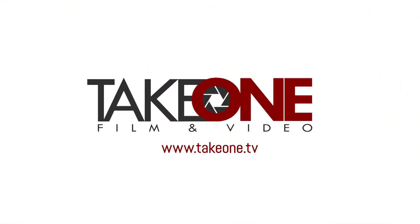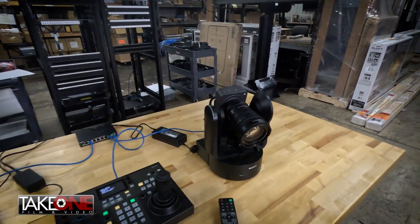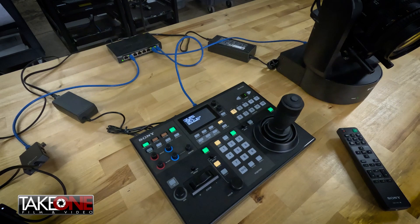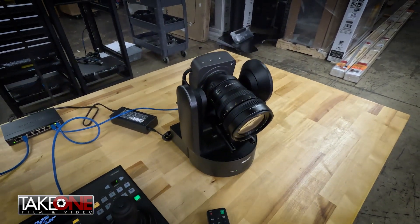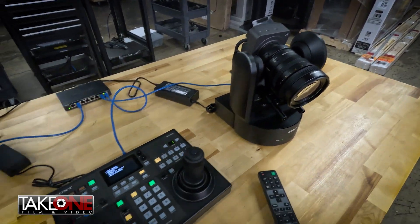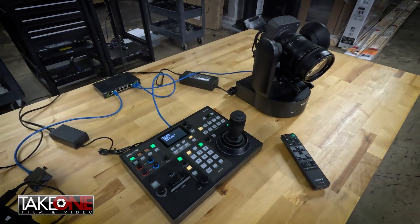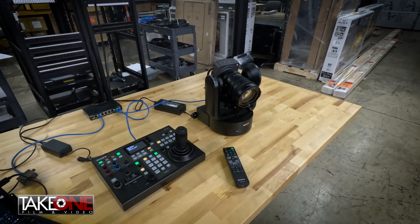Hey guys, welcome back. This is Chad with Take One Film and Video here in Nashville, Tennessee, and today we're going to be talking about the Sony FR7 PTZ camera. So let's jump right into it. What we have here is a basic setup of the Sony FR7 PTZ camera itself. We have the RM-IP500 controller. This controller has been around for a while. This camera is brand new — we just got it in the last couple of days, hot off the press. So we are just learning about this camera and figuring it all out. I'm going to share some of what I've learned and maybe help some people trying to configure this for the first time overcome some of the challenges that we had.